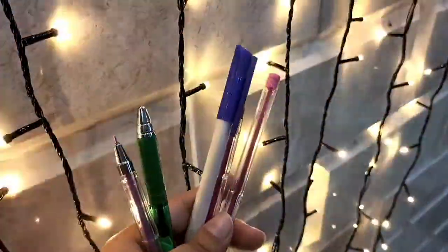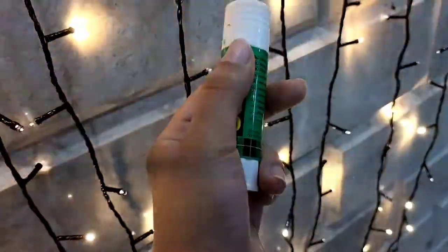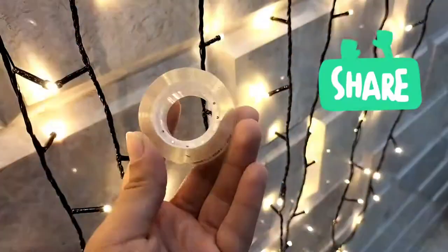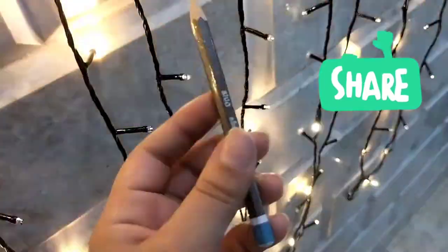Also in the main pocket: pens, a glue stick, an exacto knife, washi tape, and a pencil. And that's it — thank you for watching!